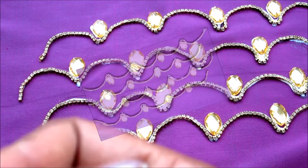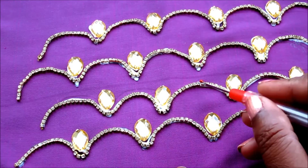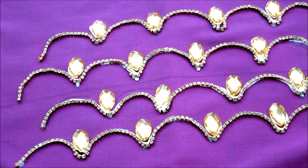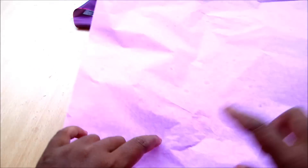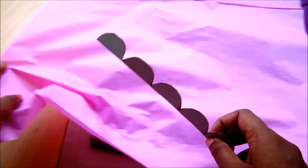I'm done with the single line and drop sequence — you can also try this for the double line or triple. This type of designing is for fabrics like cotton, silk, and polyester. If you also want to try this on net or sheer fabric, you have to follow some simple steps.